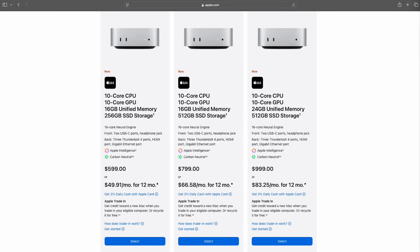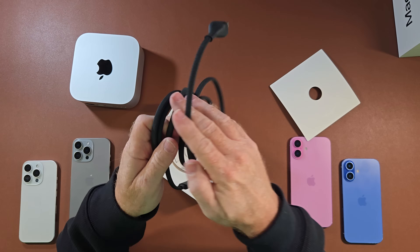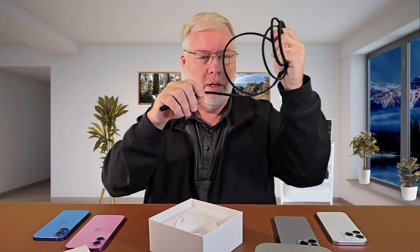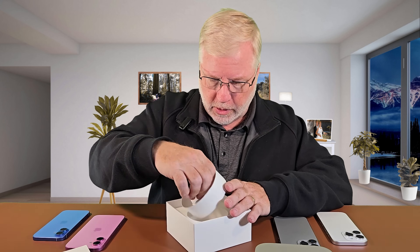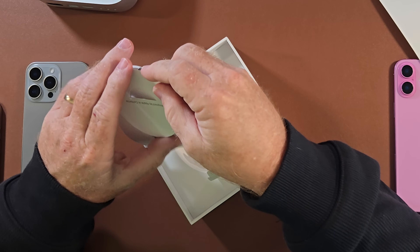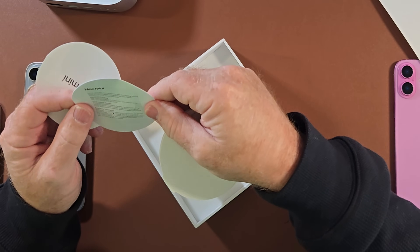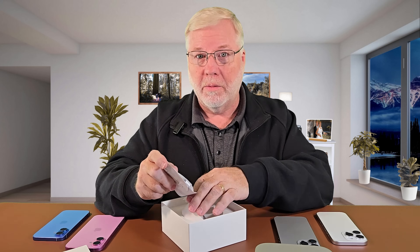I chose to get the basic model because if you want to add storage all you got to do is get an external hard drive, which is what I've done and I'll cover that in a minute. Inside here you've got the cord — it's really a nice cord, actually a woven cord giving it a little more strength and durability. Also inside is just some warning information, little cards telling you a little bit about safety on the Mac Mini.